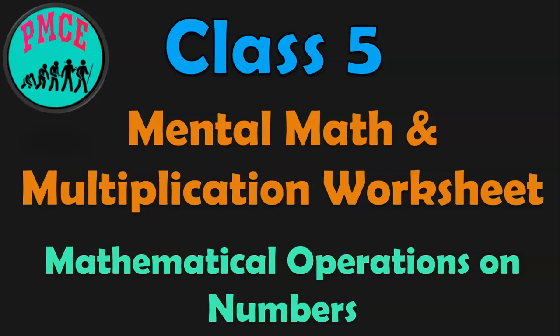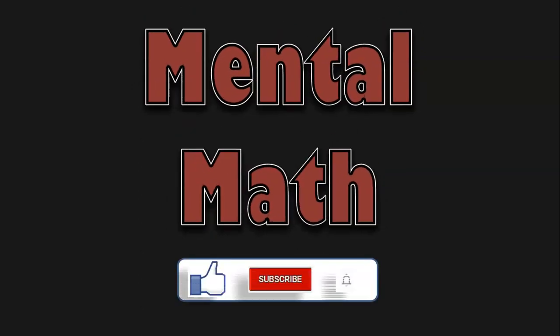Hello viewers, welcome to my channel PMC. In this video, we are going to learn mental math sums and do a multiplication worksheet in class 5. Let us begin the video with the mental math sums. The math sums which are done without the use of pen and paper, with just mind calculations, are called mental math sums.